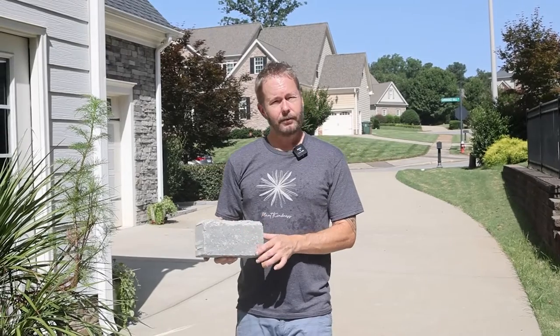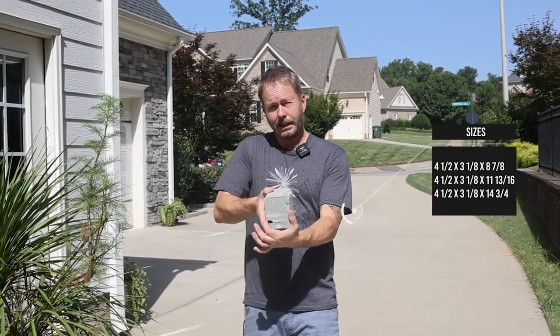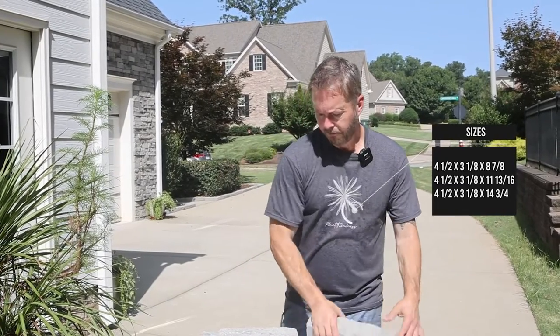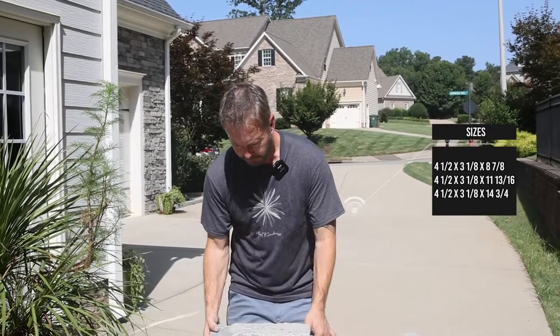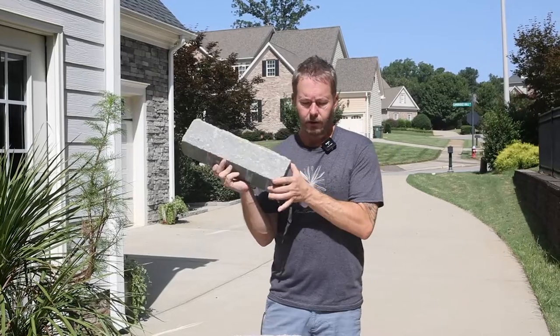The sizes of the Pietra paver: it's four and a half inches tall and about three and an eighth inches deep. They come in three different lengths to give it a more natural feel as you put them together. The smallest size is eight and seven-eighths inches, medium is eleven and thirteen-sixteenths of an inch, and the longest piece is fourteen and three-quarter inches long. This gives you a nice random pattern so your eye flows past without seeing the same segment size repeatedly.